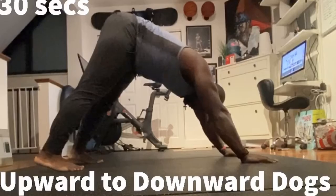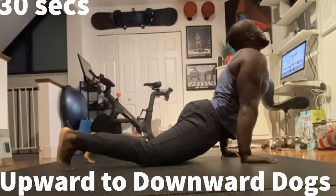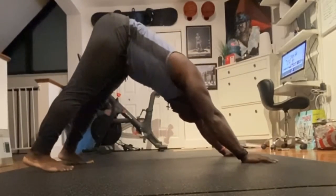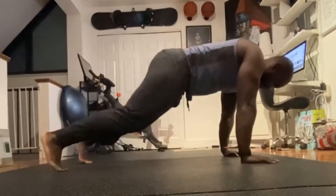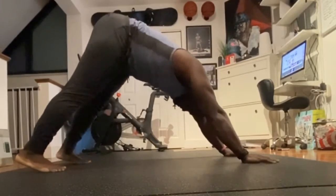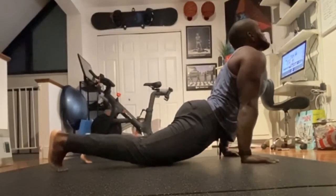Next we have Upward Dog to Downward Dog. You want to go as slow as you can. Your goal is to really try to get your heels to the ground on the Downward Dog. And on the Upward Dog, you really want to focus on stretching that core, mostly around your hip area. You're going to really feel that psoas stretch and your abdominis stretch as well.